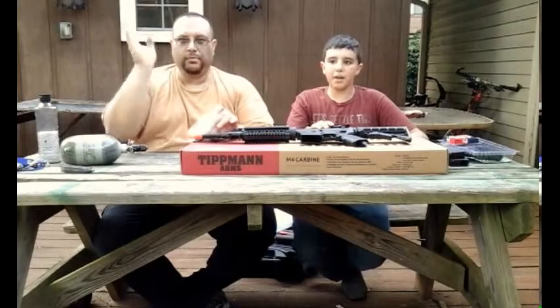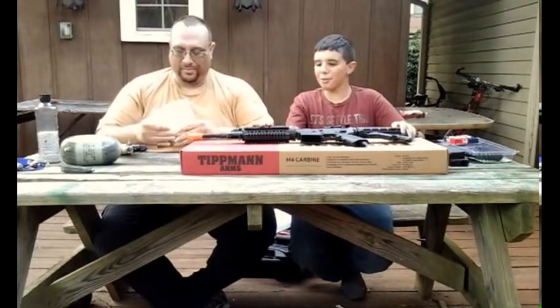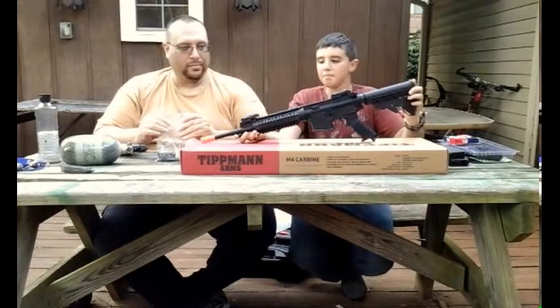I'm Carlos from Sons of Thunder Paintball and Airsoft, and welcome to another review. Today we're going to be reviewing the Tippmann M4 Carbine Airsoft.